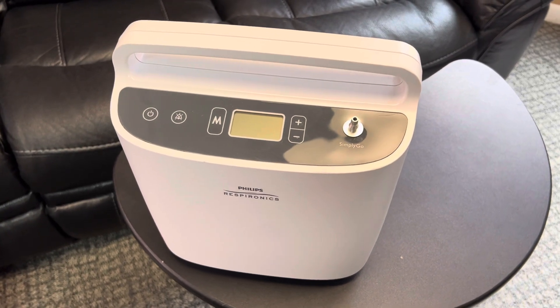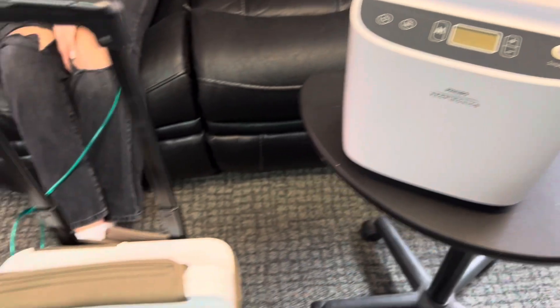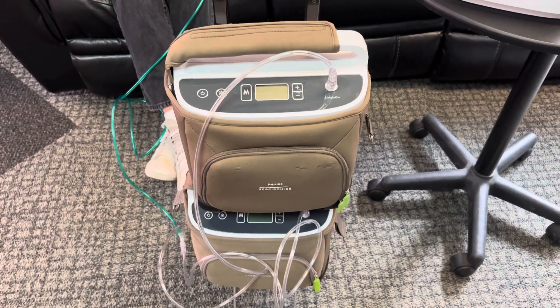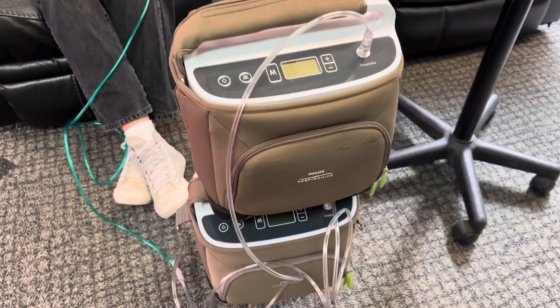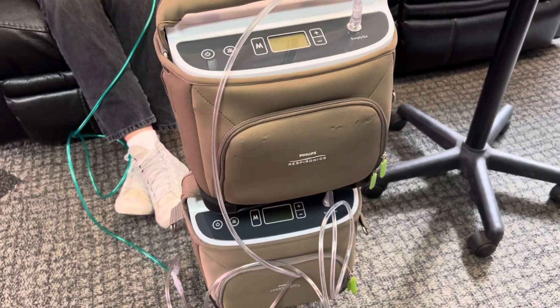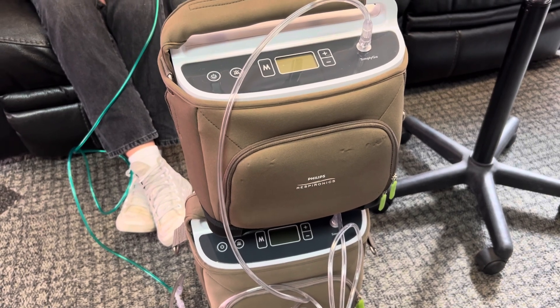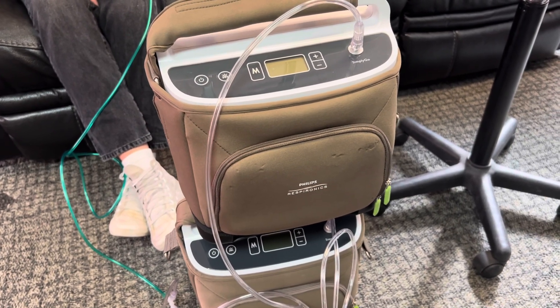We have a Simply Go by Philips Respironics. What we did is we took two Simply Go portable concentrators that are FAA approved to take on airplanes, and these will do up to two liters continuous flow and also up to six pulse dose.